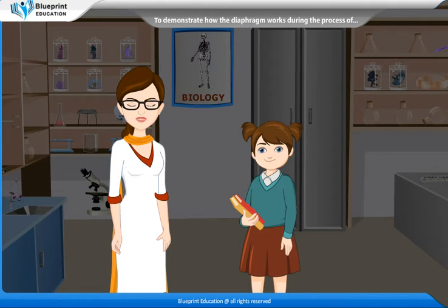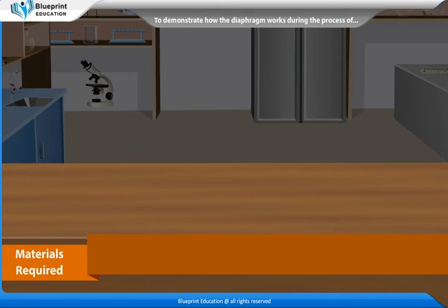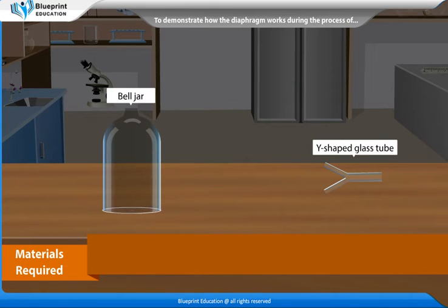When we breathe out or exhale, our diaphragm expands and moves upward. This decreases the space inside our chest and the lungs contract. Let's perform an experiment to demonstrate how the diaphragm works during the process of breathing. The materials required are: a bell jar,